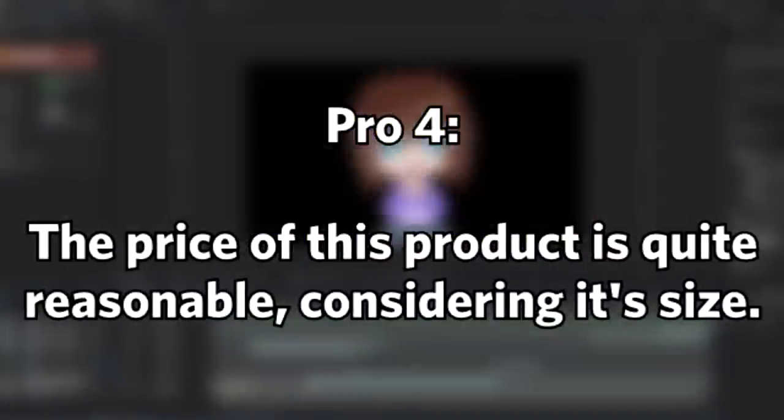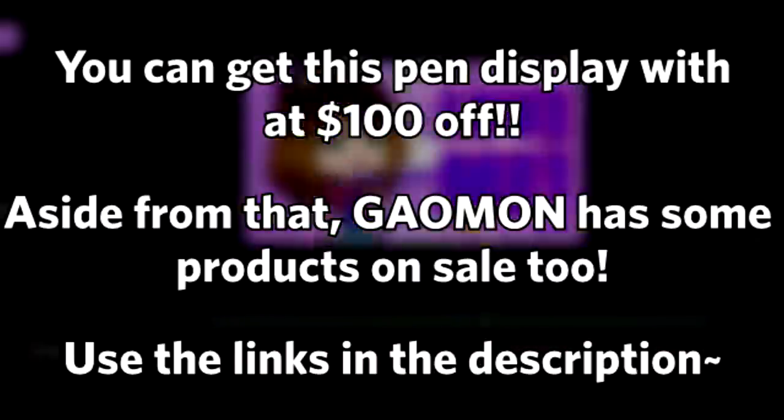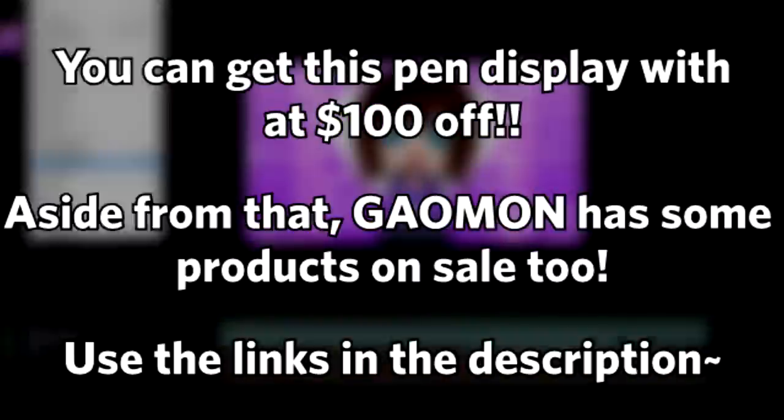Overall, even though this is my first large pen display, I immediately got used to it and absolutely loved it. Comparing the price of this large tablet to other pen displays in the industry, this definitely stands out because it's one of the most affordable large pen displays I've ever seen. If you're someone who wants to take digital art more seriously, wants a larger work area, or just wants a second monitor, then this tablet is definitely for you and I highly recommend it. If you want to check it out, use the link in the description box below — it'll help Gaomon and also help me on my end.